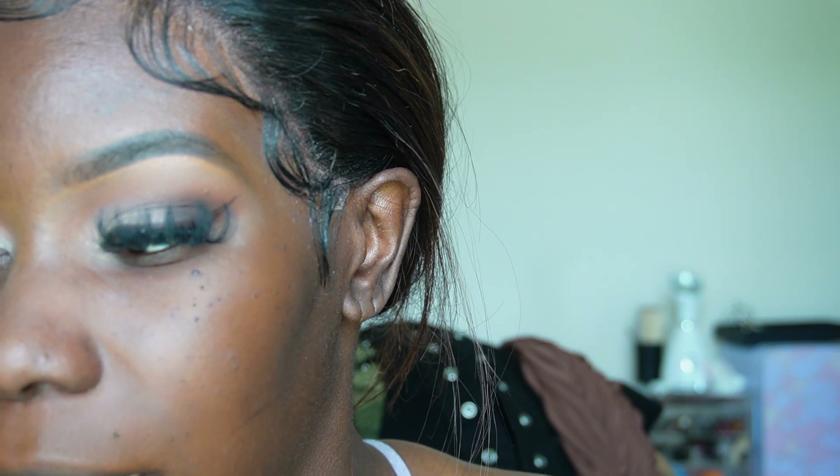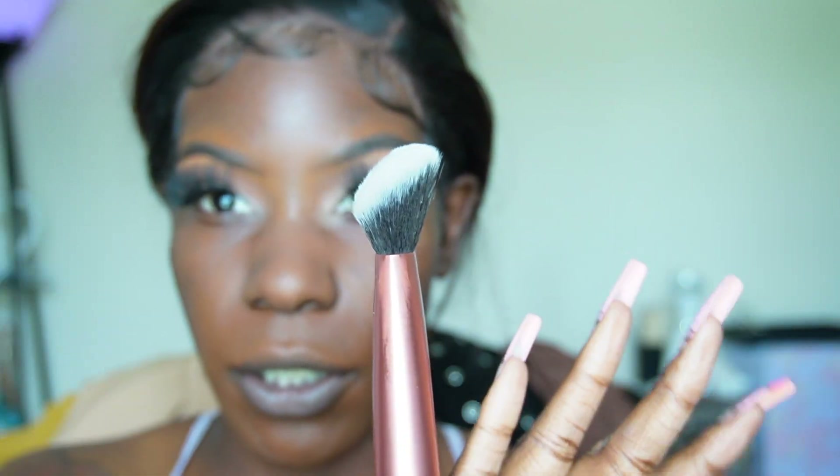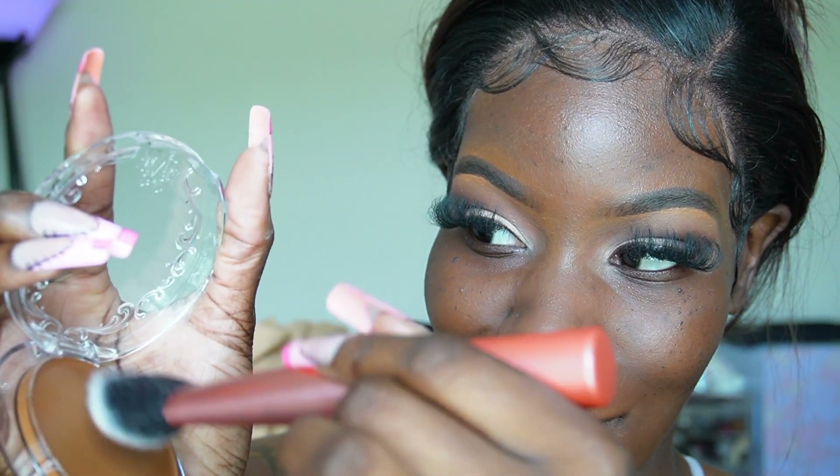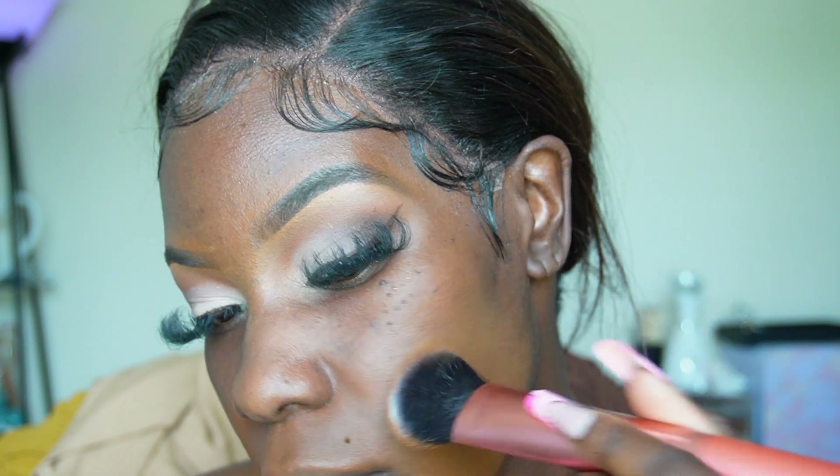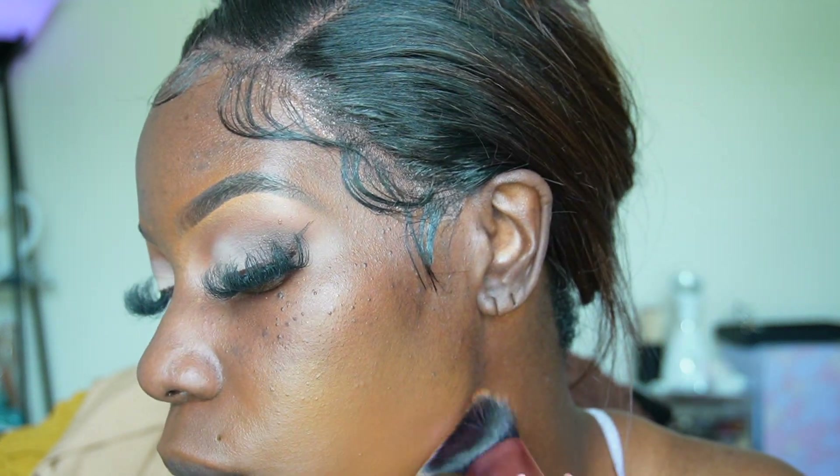I have a new brush from Real Techniques — the Seamless Complexion brush, that curved one. I'm going to grab some of the KVD. People usually do a swirl — let's see, maybe I did too much. Excuse the legs, just pretend you don't see them. First of all, this brush is giving very much smooth — but this color, this coverage...